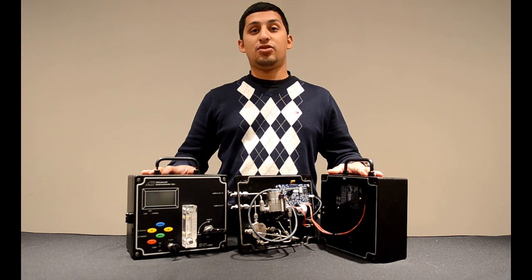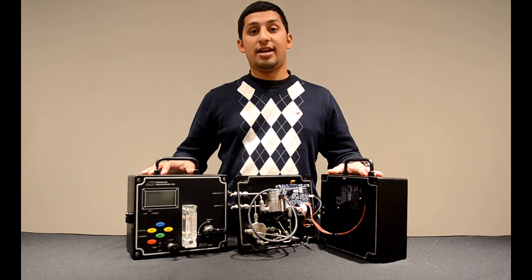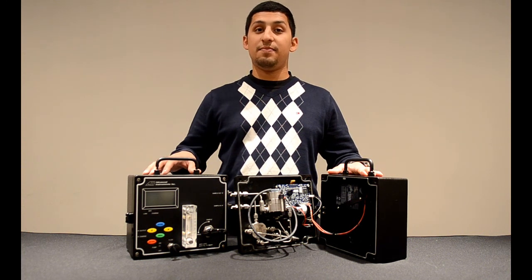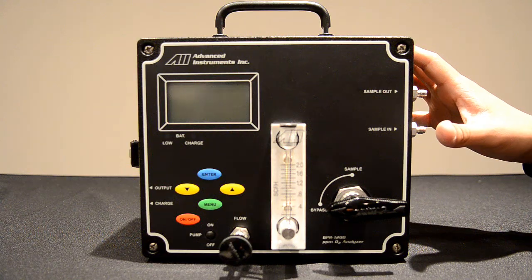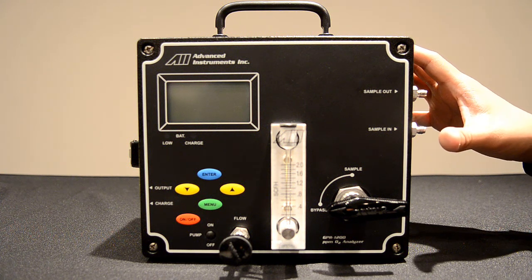Hello, welcome to Advanced Instruments training on the GPR-1200 PPM Portable Oxygen Analyzer. Today we'll be going over some of the key functions of this analyzer as well as calibration. Thank you for your time in advance, and let's get started. We will now go over the basic components of the standard GPR-1200.